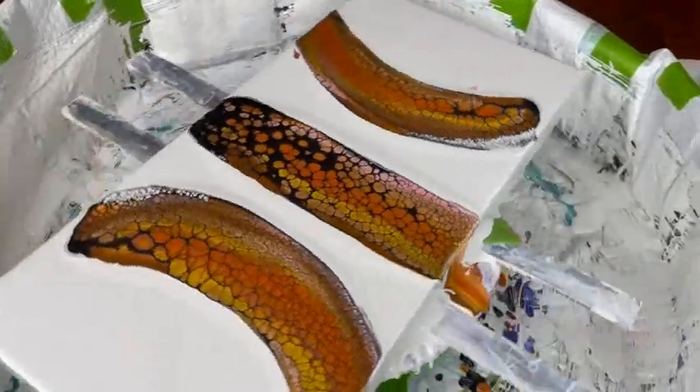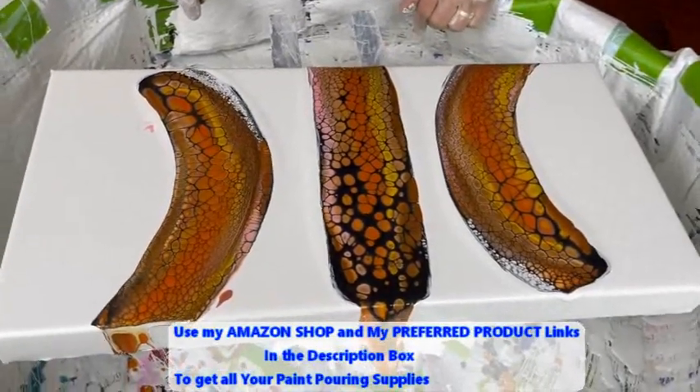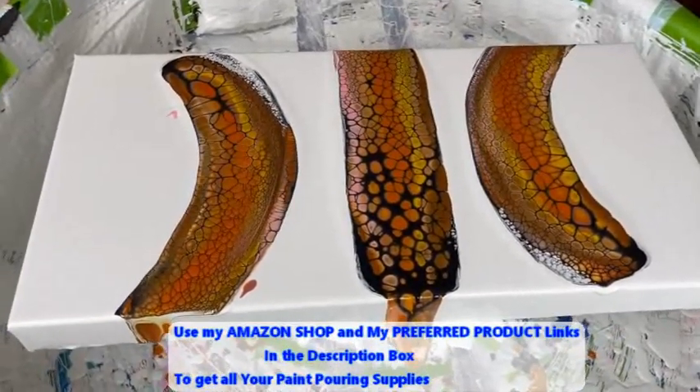Kathy does have an Amazon shop that has all the supplies you need for paint pouring. There is a direct link to her Amazon shop in the description box.